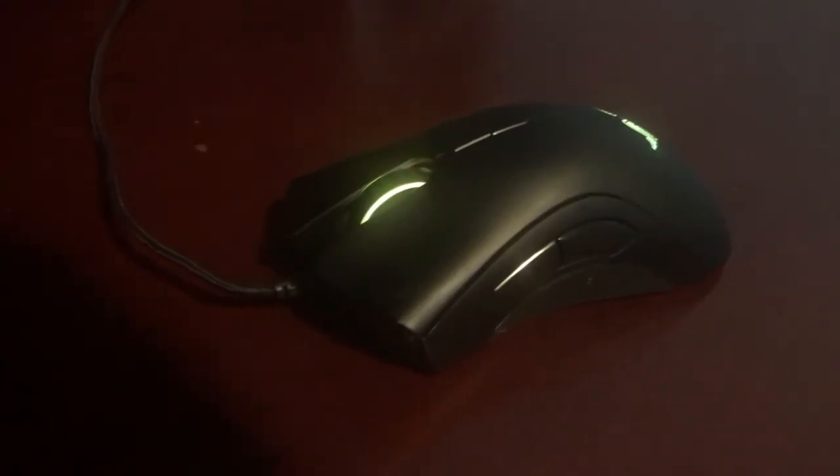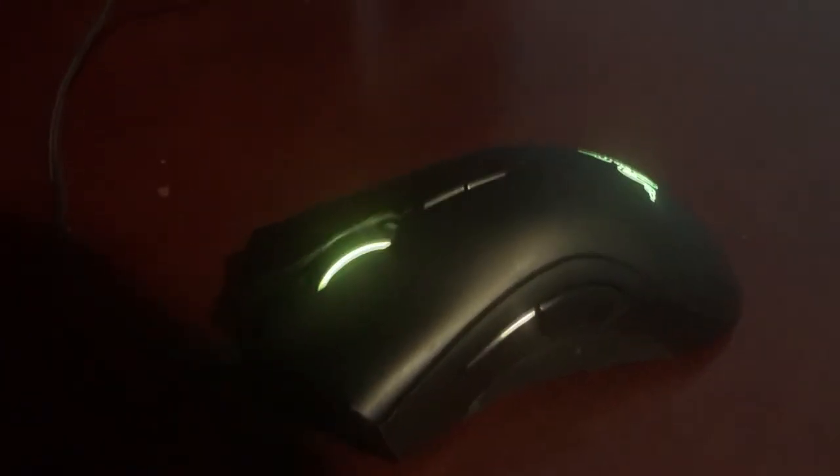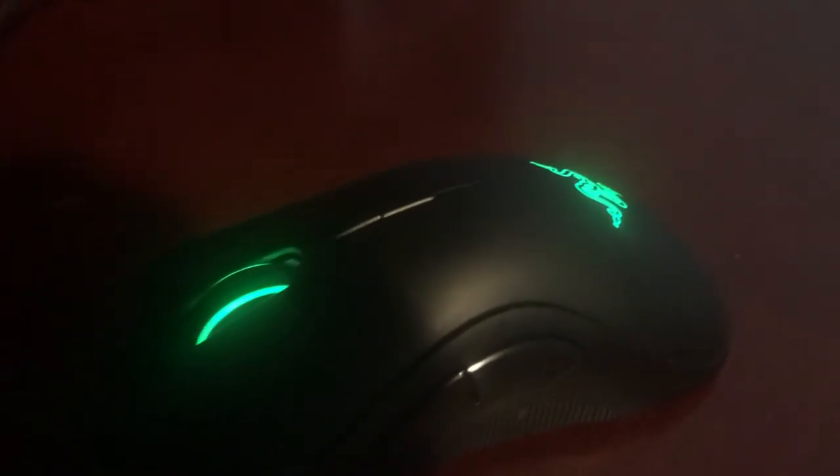The DeathAdder Elite comes with two rubber side grips that provide comfortable hand grips for gaming. It has a serrated scroll wheel featuring little bumps that provide good traction. The mouse also features LED lighting for the scroll wheel and Razer logo that provides nice aesthetics.